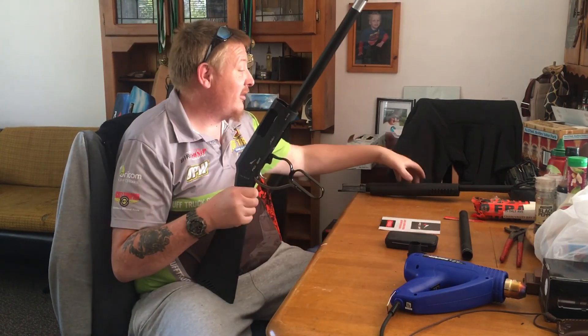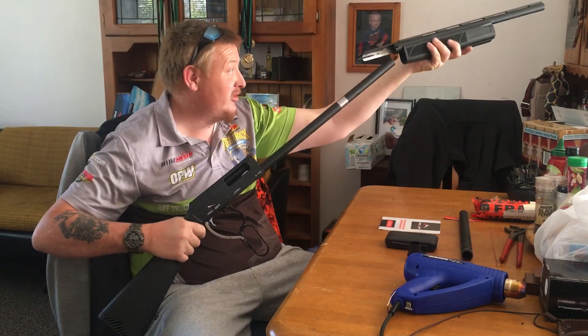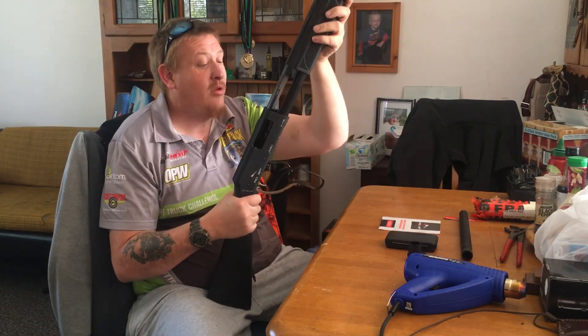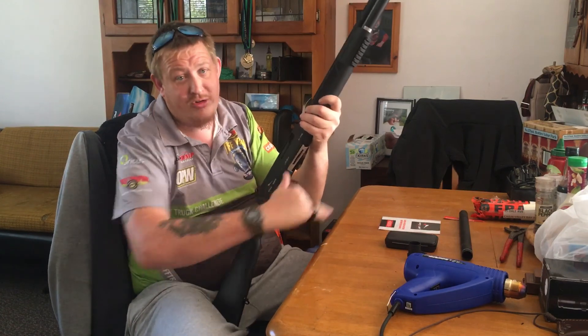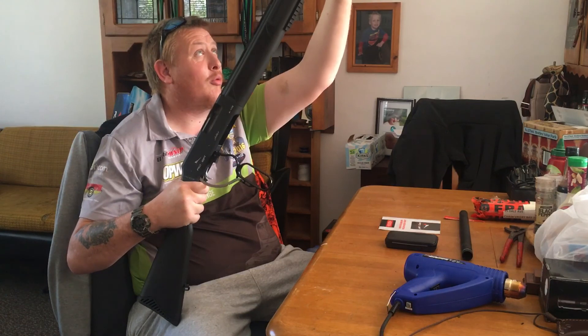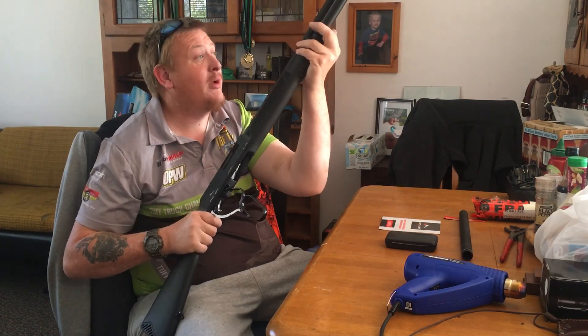And to put it back together again, it's just a matter of taking the two pieces, sliding the barrel into place and locking it in. Once you rack the bolt, it's locked into place. Then you can turn around and put your magazine nut back on again and do it up.